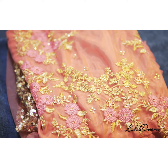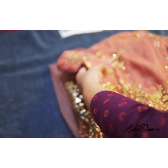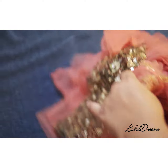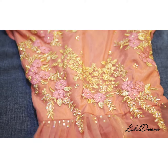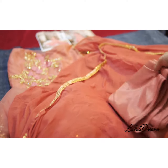Hi everyone, this is Sampada from Label Dreams and I'm going to show you a really exclusive Anarkali from Maisha. Here's the piece — there's a very intricate, beautiful design. It also comes with a bottom and an inner santun.